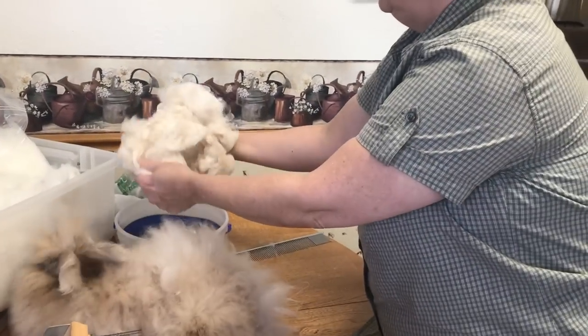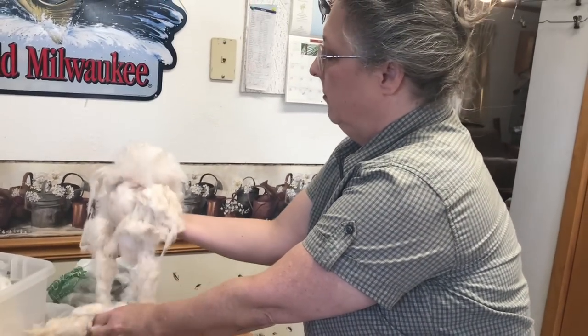Here is some of his wool that has come out recently, so that's what the raw wool looks like before it's carded.